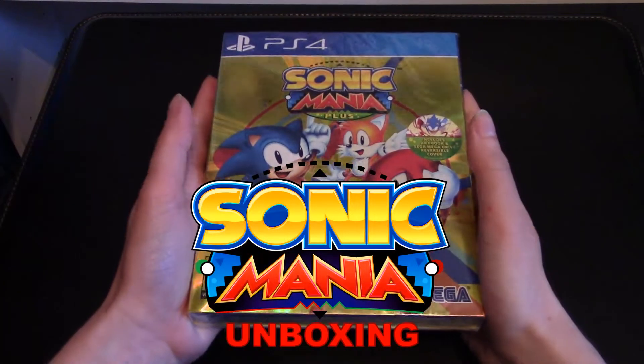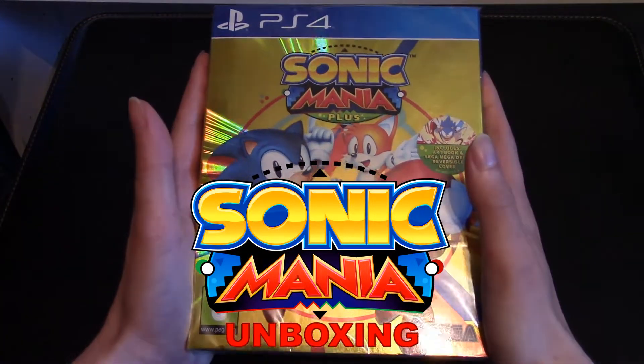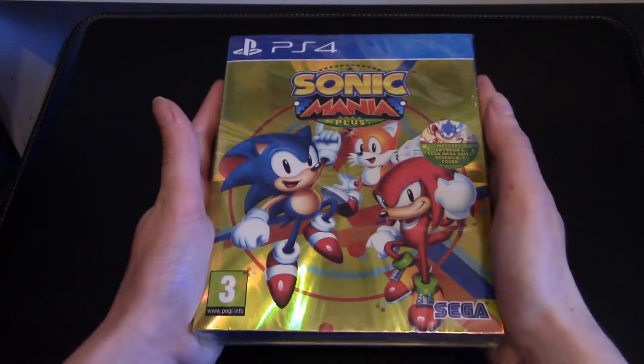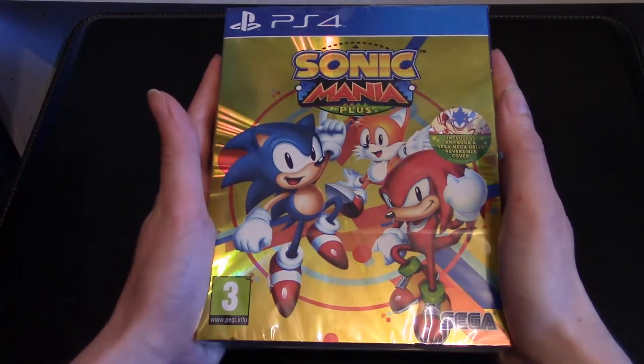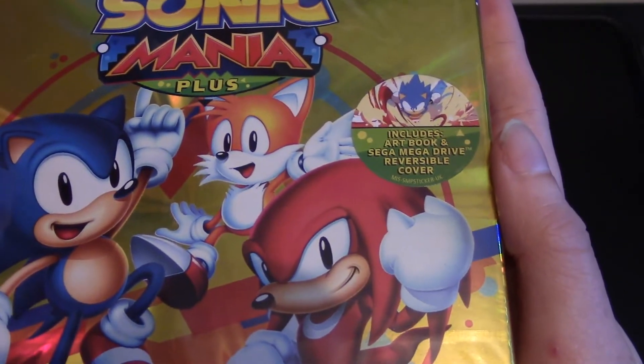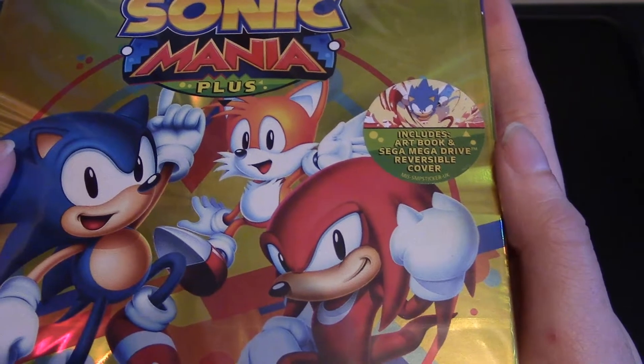Hello everyone, I'm MVL and welcome to this unboxing of the gloriously golden Sonic Mania Plus. It's great to have a physical version of this game and as well as some bonus features, it includes an art book and a Sega Mega Drive reversible cover.